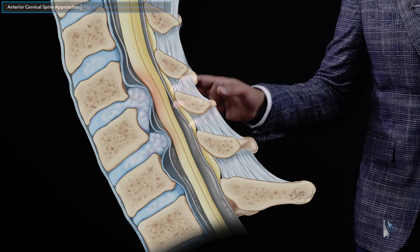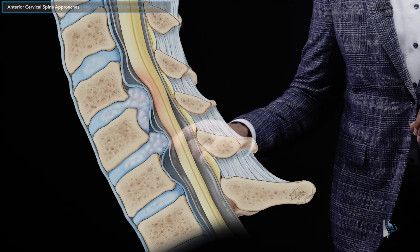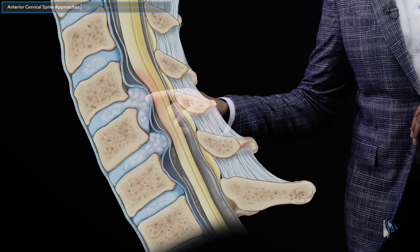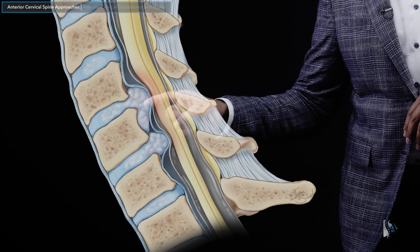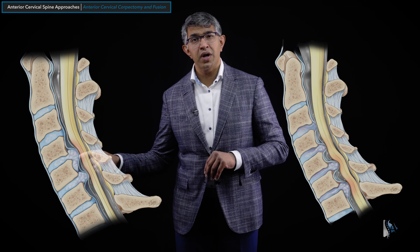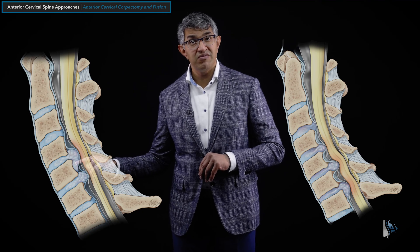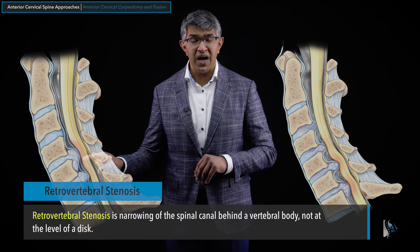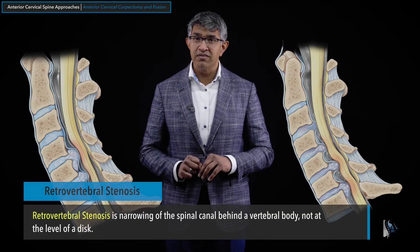Another example: here you can see disc degeneration at C4-5 and C5-6. C5-6 is pushing kind of straight back, but the C4-5 disc extrusion has disc material pushing back predominantly behind the vertebral body of C5. That is called retrovertebral stenosis because it's behind the vertebral body of C5.